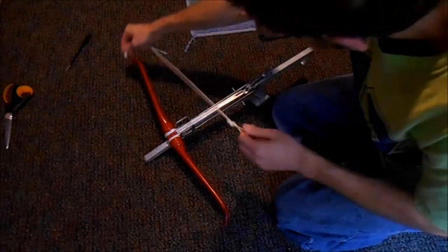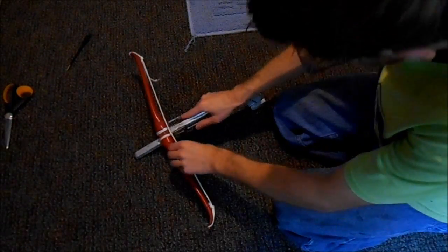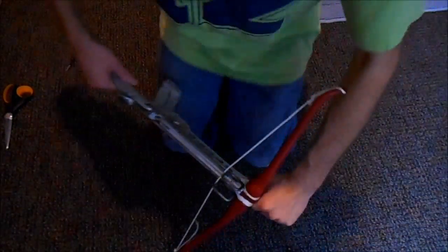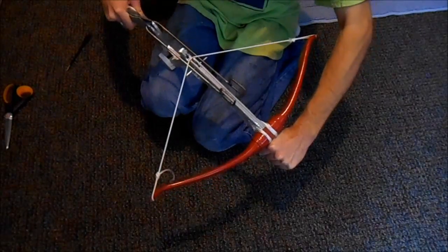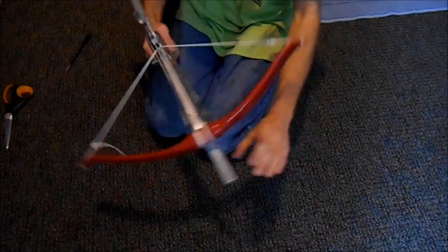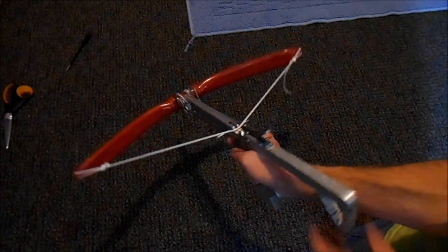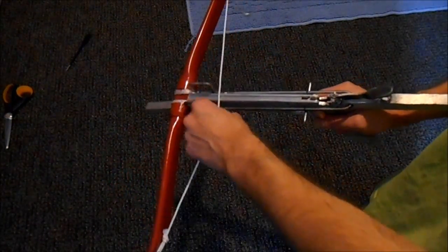Now all it needs is a bow string. This is a really crappy string that's going to stretch a lot, but for now this is what it's going to get — later I'll make some improvements to this crossbow and make a good string for it, and fix that aluminum piece that broke off, which is the sight and arrow holder. This is actually the first time I'm cocking it and about to pull the trigger — I didn't do any tests before I recorded this. The trigger is way harder to pull than I thought it was going to be, but it does work. If you want to see it shooting, you can watch the demo video.